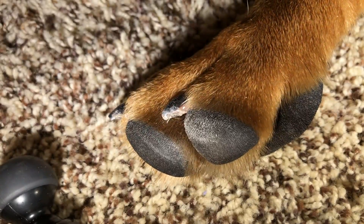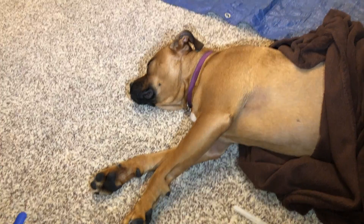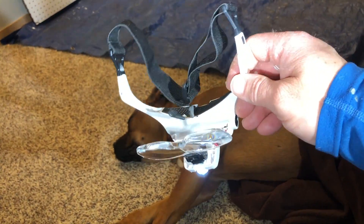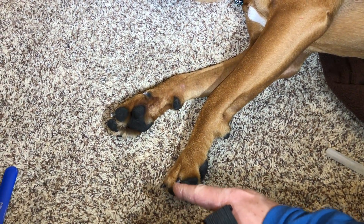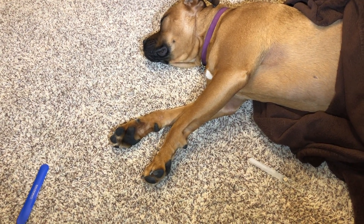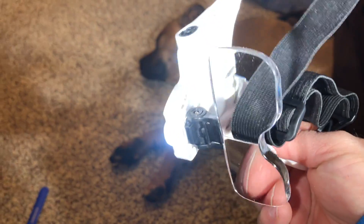Okay, so what I do have that I want to show you — I did invest in a pair of these. These are magnifying glasses with an LED, and that allows me to see really close and get into how close I was able to get. With my aging eyes, I'm definitely not able to get that level of precision that I can with wearing something like this. So this helps me a lot in trimming her nails.